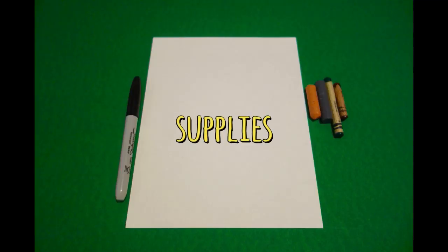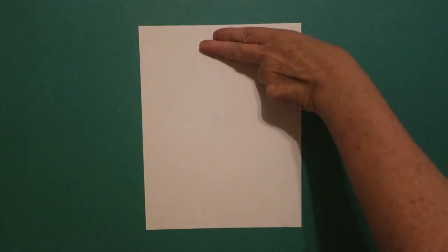Hi, I'm Patty Fernandez and I'm an art teacher. Visit my website at pattyfernandesartist.com. Let's draw. Today's project is how to draw a Celtic cross from Ireland.